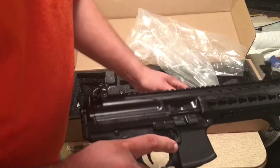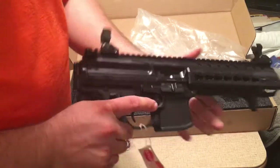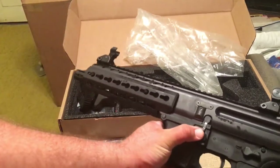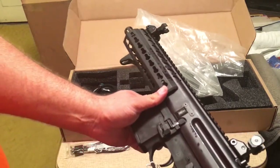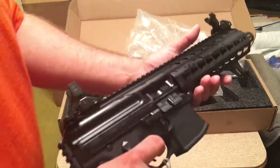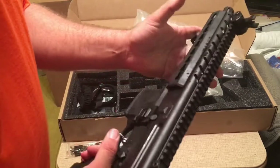Of course we have ambidextrous controls here. You have a slide release, a magazine release — these are proprietary. This was a little hard to hit when I tried it earlier to lock the bolt open. This is also a magazine release from the left hand side. It's a pretty smooth feeling firearm from the factory, and the key mod hand guard doesn't feel as bulky — I think it will fit just fine.